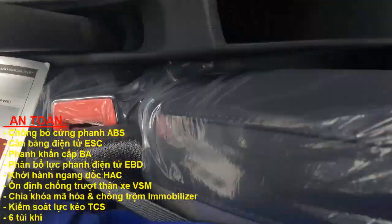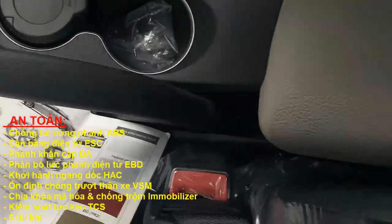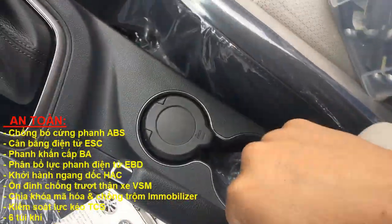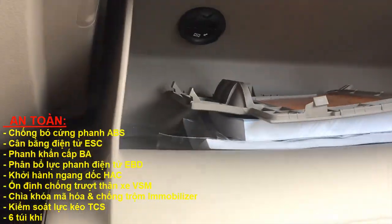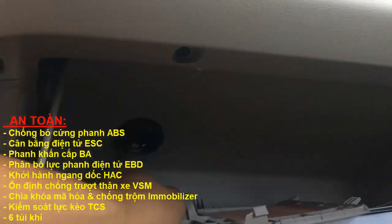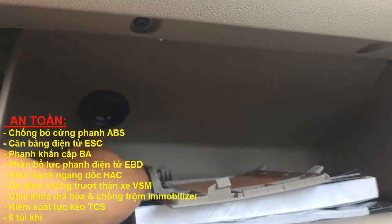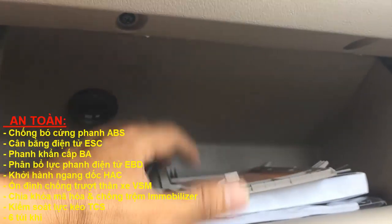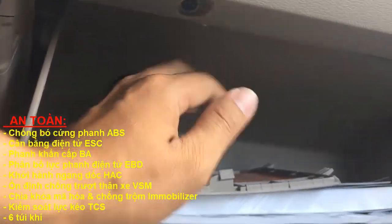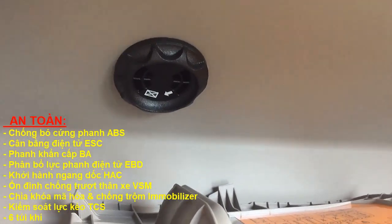Đây là hộp đựng đồ, có thể trượt lên xuống tùy tay được nha các bạn. Còn trong hộp đựng đồ bên ghế phụ đây có cái quạt làm mát — các bạn có thể bỏ chai nước lọc hay chai nước suối vô đây, sau khi chạy một thời gian thì ngăn này sẽ làm lạnh chai nước của mình.